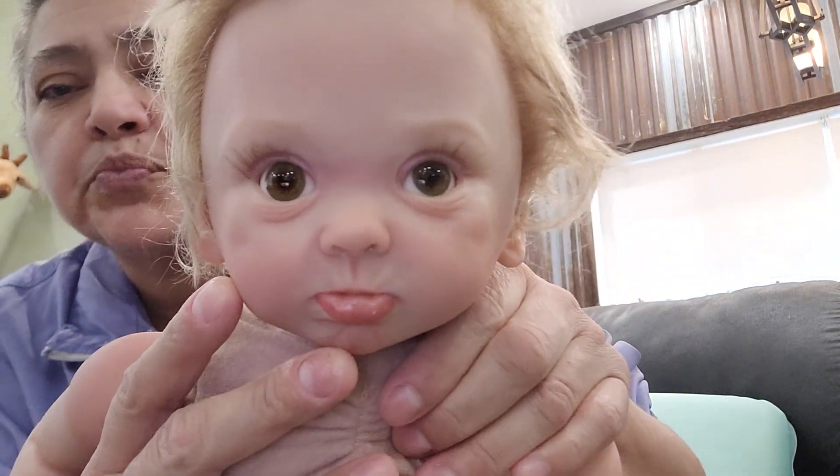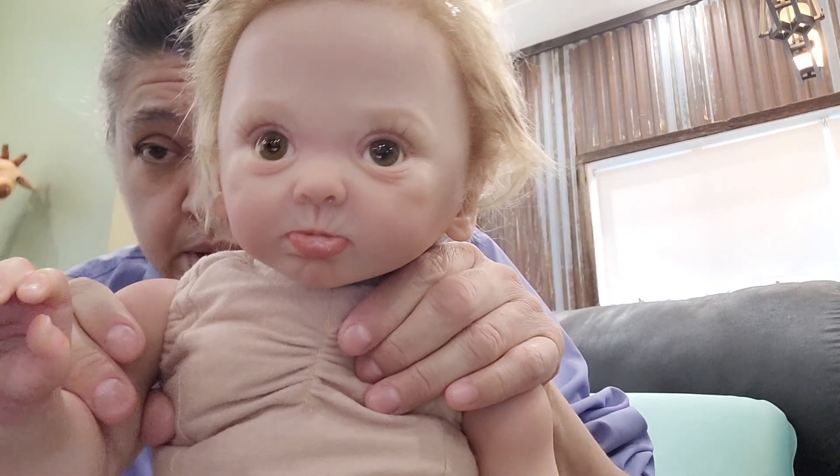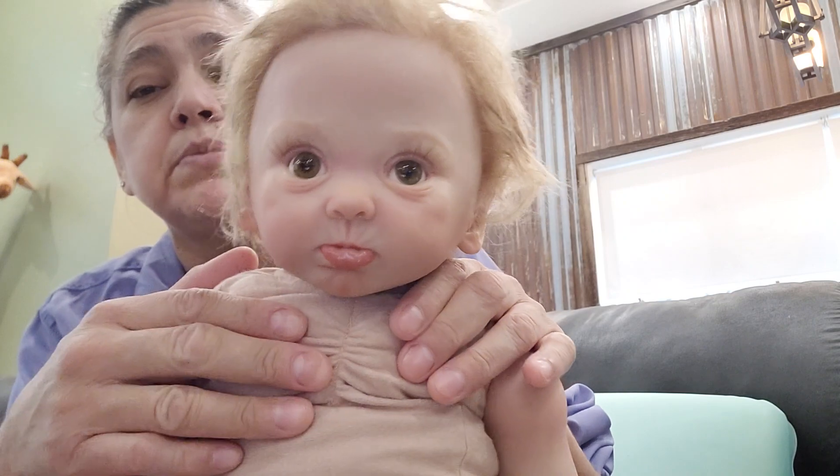Her eyes are a little off-centered, a little off, but that's okay. I'm going to keep her maybe as a handicapped baby. Yeah, she'll be my little handicapped baby. She's still so cute.